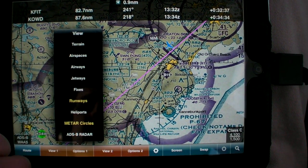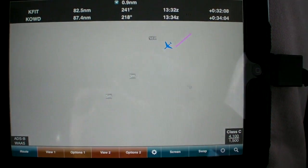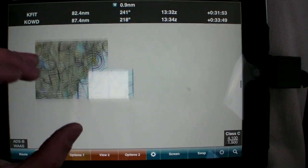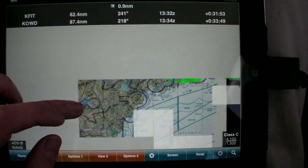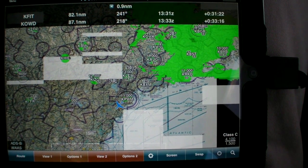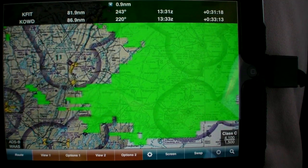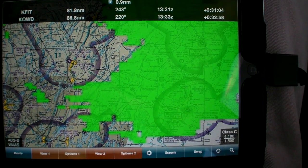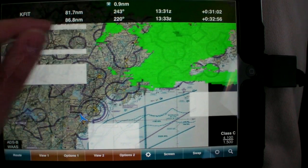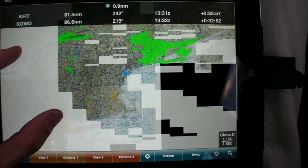WingX currently allows graphical layering of ADS-B METARs, NEXRAD, and TFRs on moving maps. Unlike XM, ADS-B radar is received in strips, so WingX shows a dimmed map wherever the strips haven't yet been received. ADS-B radar is also only broadcast in high-res for the area local to your aircraft and low-res for the rest of the U.S. WingX currently only supports the local, high-res NEXRAD.